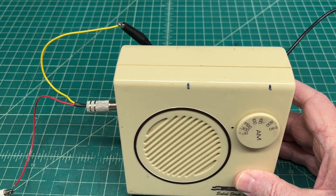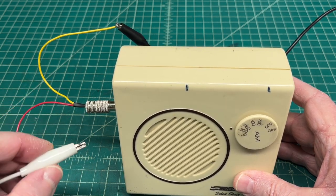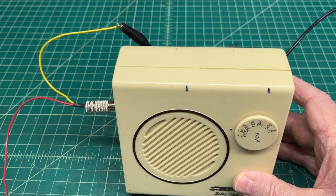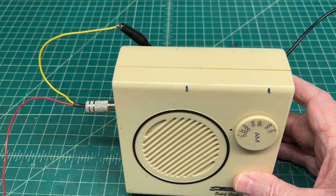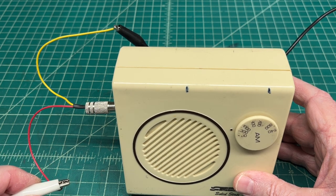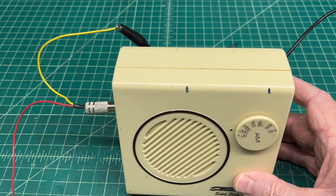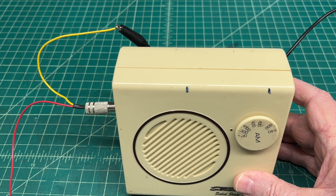Let me show you guys the difference it makes. I'll disconnect the external antenna. There's my wire antenna disconnected. And then hook back up. So definitely makes a big difference and it works extremely well.